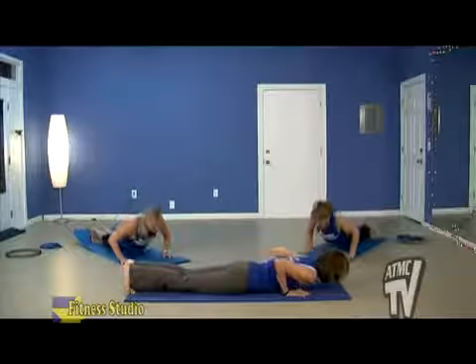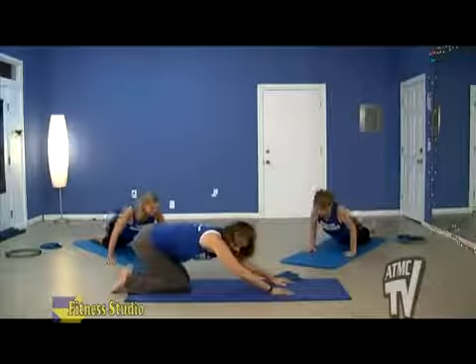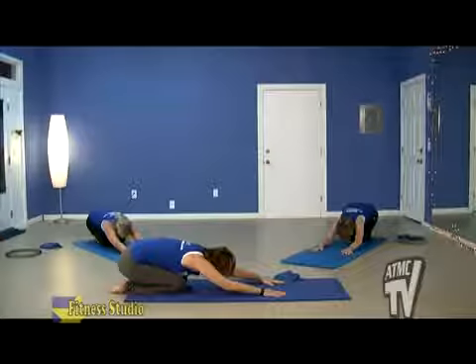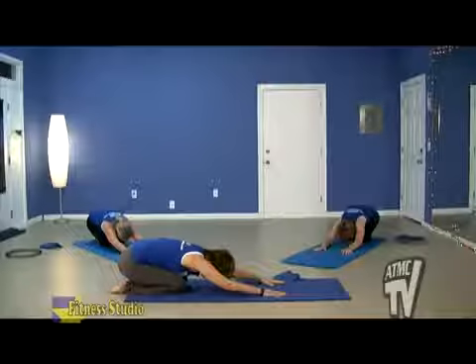Let's push ourselves back into a prayer position. A prayer position is great to relieve tension in that lower back, stretching out those arms. Take a little deep rest.